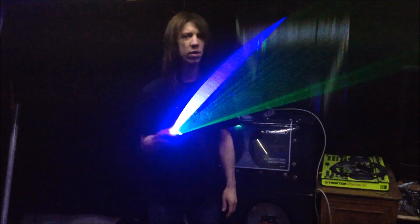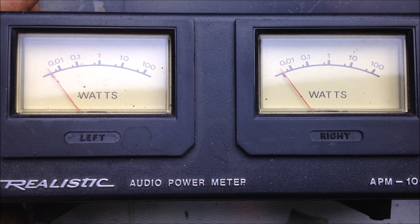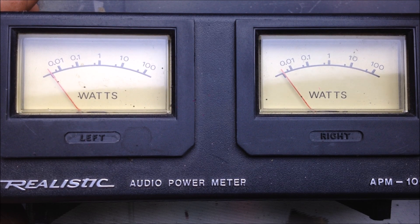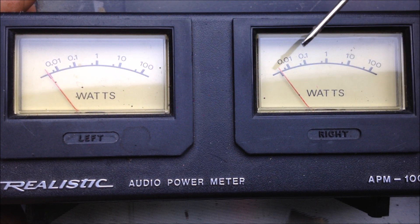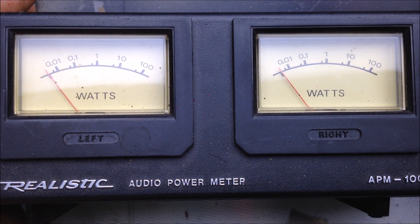Not quite the same, is it? These are also galvos, and these happen to be open loop ones, which means they have no position detecting. They have left and right for power, and this came from measuring the output power for a stereo amplifier.